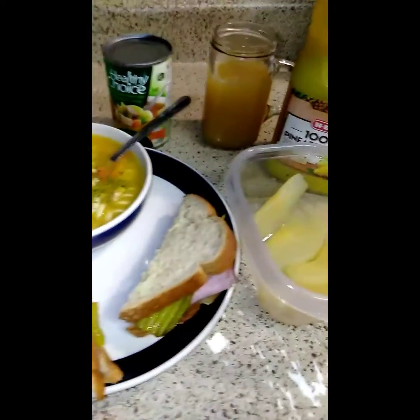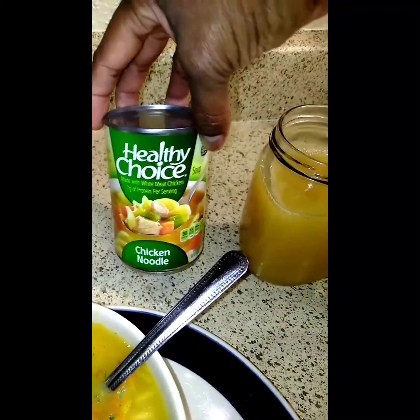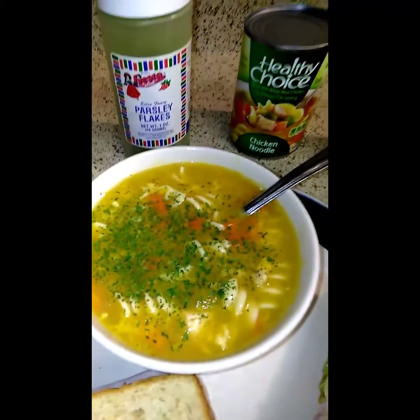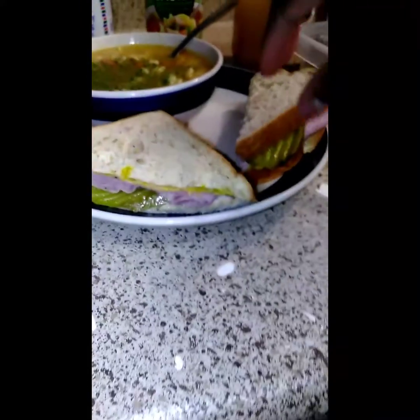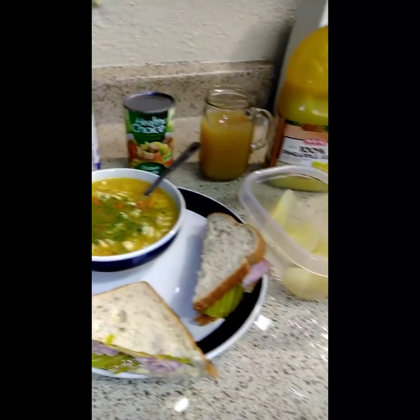Now, lunchtime — lunchtime special is what I call it. So today I'm having the Healthy Choice chicken noodle soup, right here, with some parsley flakes on it. I got me a sandwich — I can't even think of the name of the lunch meat — and some cheese, a pickle, mustard and mayonnaise. My pears. My pineapple juice. This is my lunchtime special of the day.